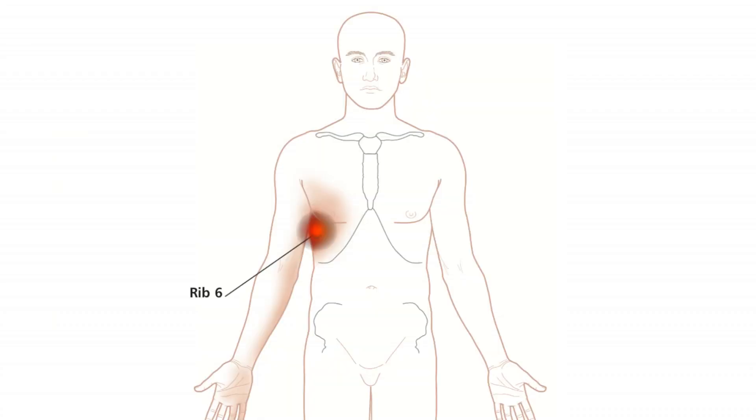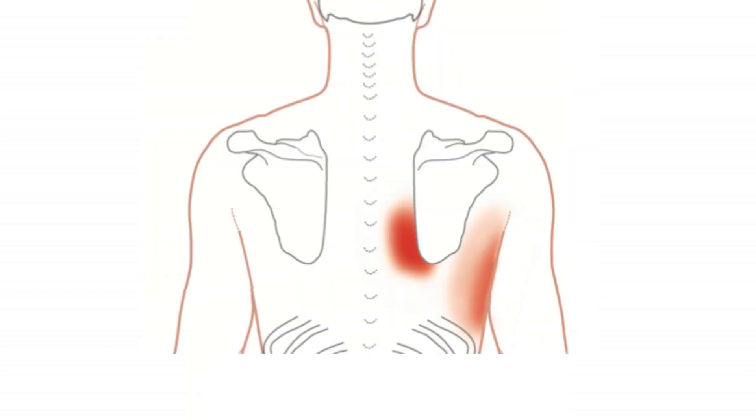Trigger points quite often arise in the serratus muscle. The primary place you feel them is over the chest wall, in your armpit, and coming forward over the chest wall. It may refer in a band down the inside of the arm and may affect your fifth finger. There is a second pattern which occurs just over the chest wall and the axilla, but also a second, much smaller pattern around the inferomedial — the lower inner border of the scapula.